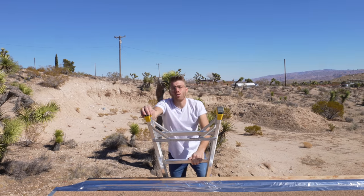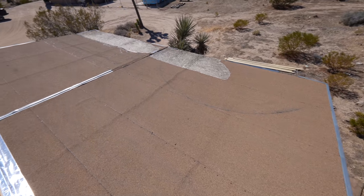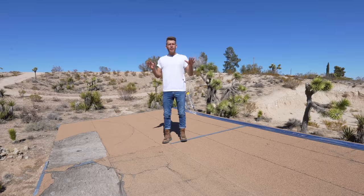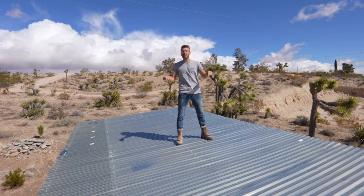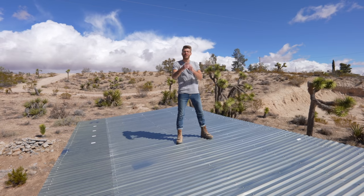The roof in the new shed to workshop is definitely rough to say the least. Not only am I missing some of the shingles, all of the overlaps aren't even working in the direction that water flows. So today I'm going to start upgrading this roof to a corrugated metal roof, that way it's perfectly suited to the Joshua Tree desert on Modern Builds.